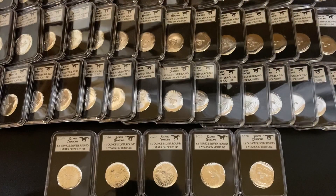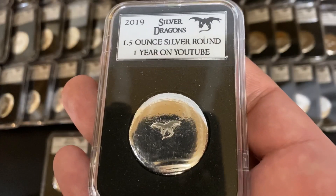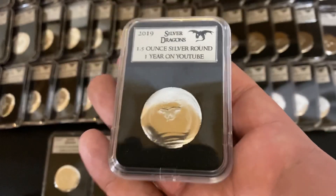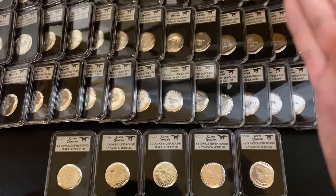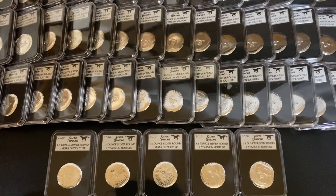We're celebrating with another round of the poured and slabbed silver rounds. I actually made these last year for one year on YouTube — that series was only 50. We have doubled the mintage, so this year we actually have a hundred of these, serial numbered one through 100. If you want to order one of these beauties, I'll get to that in a second.